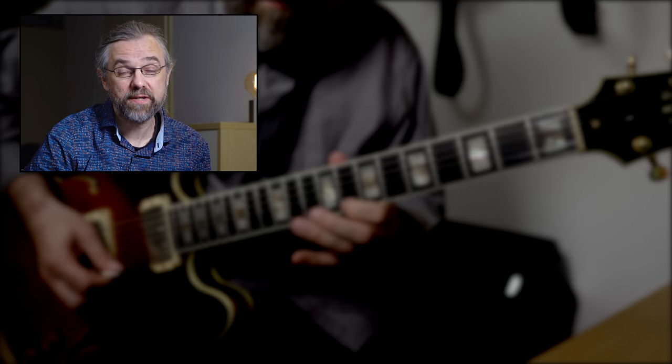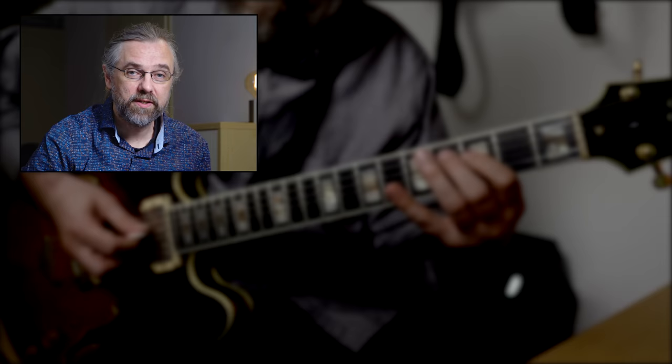The altered scale is of course a subset of the melodic minor scale, and the melodic minor scale is in general a really important part of the jazz sound — it's something that you definitely want to explore in your playing. So if you want to get a little bit deeper into that, check out this video where I'm exploring a lot of things in terms of what you can use from the melodic minor scale, and also where you can use it on different types of chords and different types of sounds.